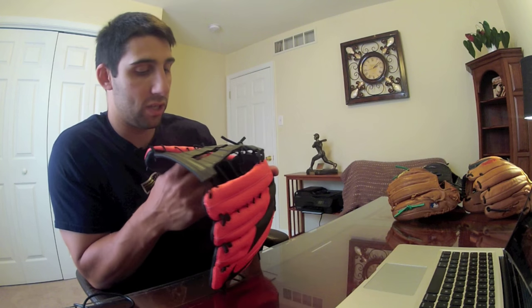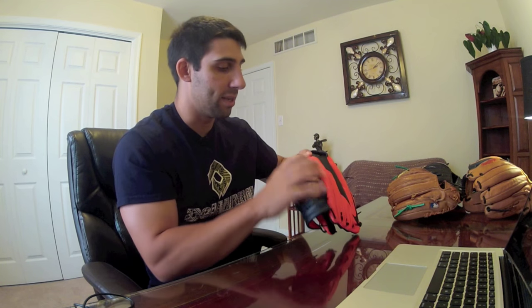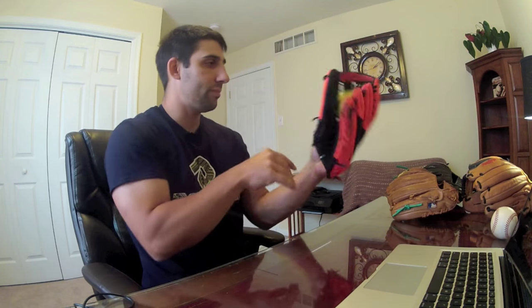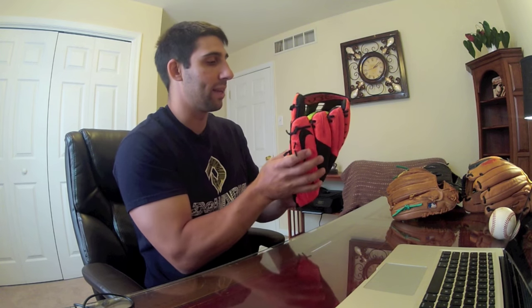I'd actually like to open this up and see what's going on inside, though I'm not going to do that. A lot of guys are saying it almost pulls the fingers closed — it forces the thumb and pinky closed when the ball hits it. I kind of get that, but it's not like it's automatic. I get what they're saying with these flywires in here. As far as softball though, I can't even get it closed.